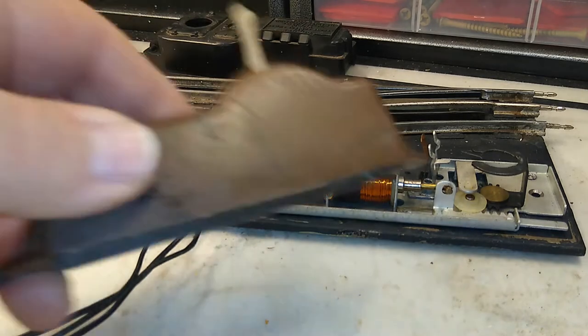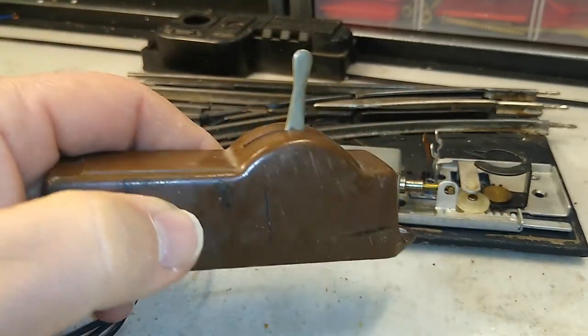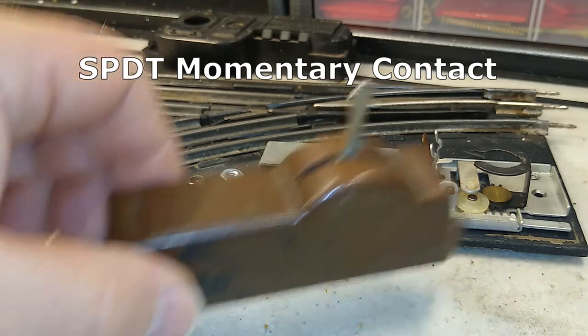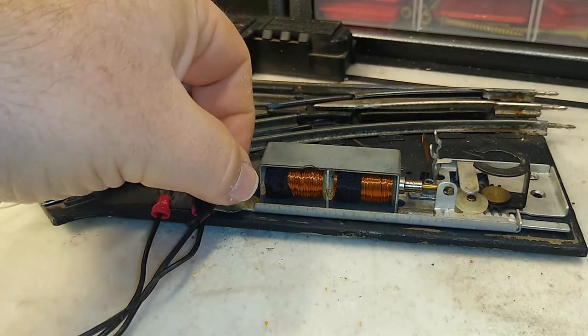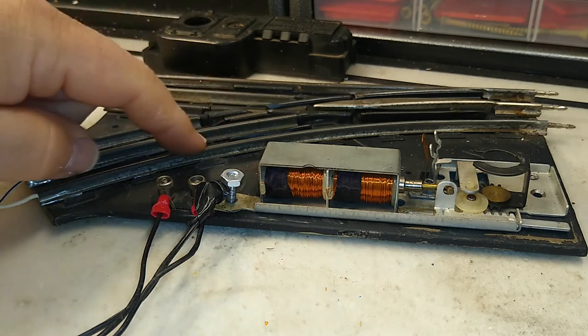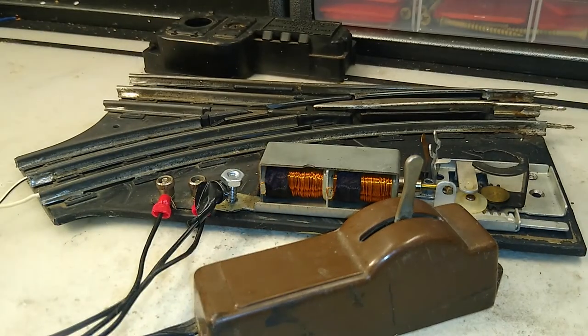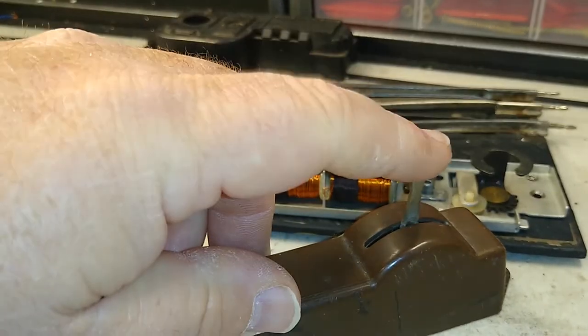Your Lionel controller may look like this — this is an MPC one. There are several different designs, but the basic function is what we call a single pole double throw momentary contact switch. There are three wires coming out of the controller. One is tied to the outside rails — the power comes from the switch into the outside rail and to the controller. The controller then selects which of the two wires activates to complete the circuit. Single pole means one circuit, double throw means this way or that way, and momentary contact means it springs back to the middle.